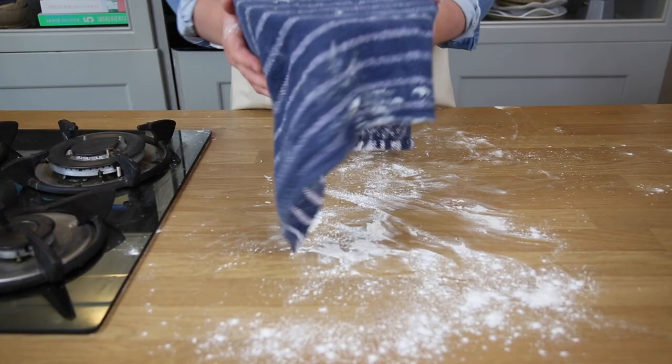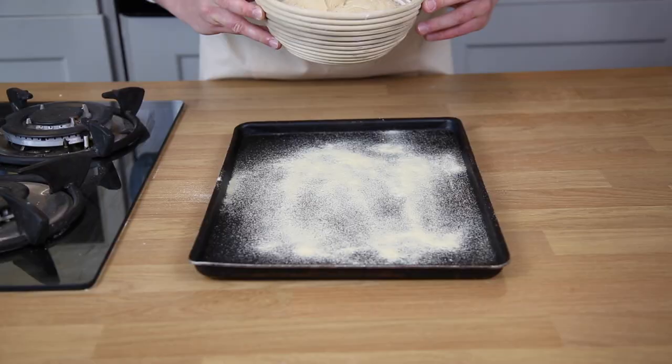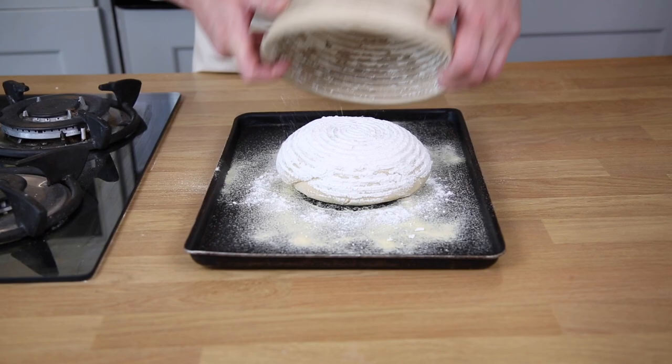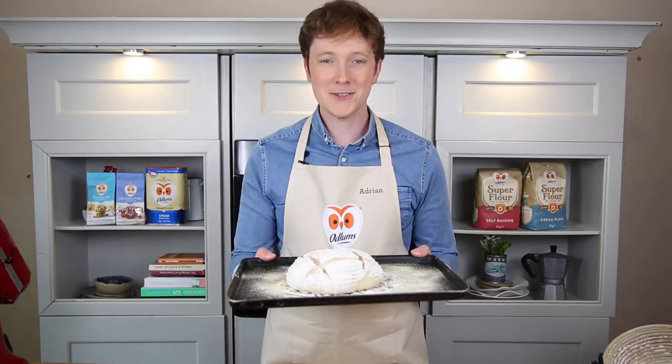Three hours later it comes up really slowly and nicely — and now it's time to bake. Semolina onto the baking tray, then tip out the sourdough onto the tray. Score with a sharp knife, and this goes into the oven at 220 degrees. Bake it for 25 to 30 minutes.